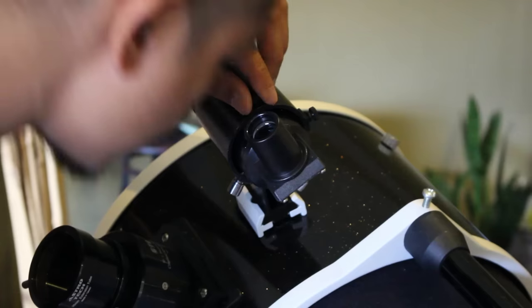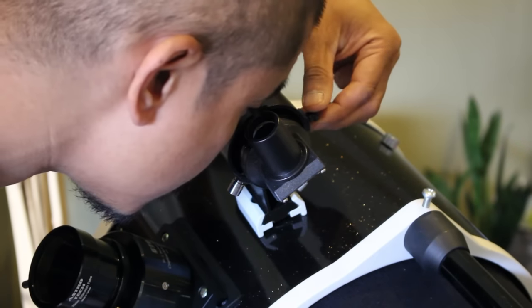So by process of elimination, aligning your finder scope should be near the top of your troubleshooting list. Aligning your finder scope is pretty easy and you can do this in under 5 minutes depending on how accurate you want it to be.